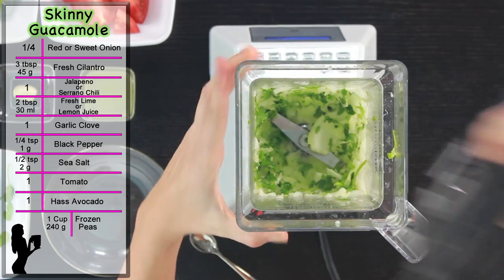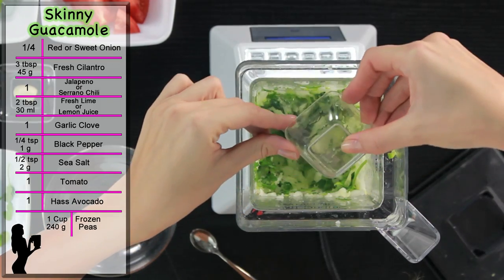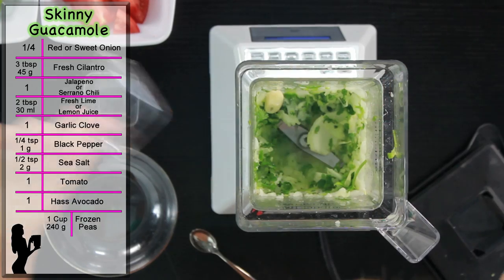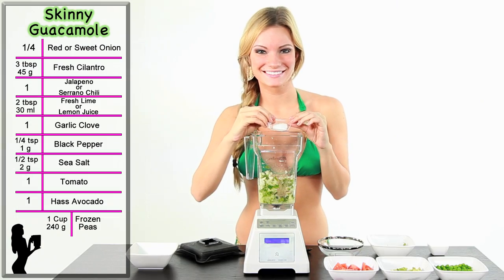Remove the lid and continue to add the remaining ingredients. Start with 2 tablespoons of fresh lime juice. Next, add 1 garlic clove. Then, add 1/4 teaspoon of black pepper and half a teaspoon of salt.